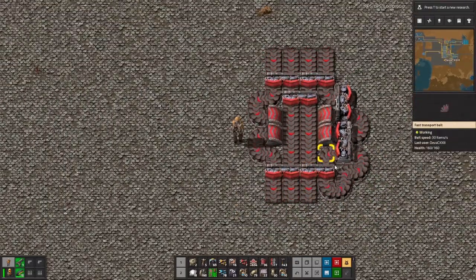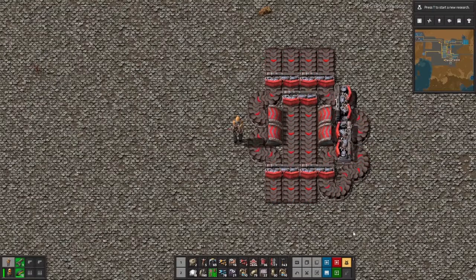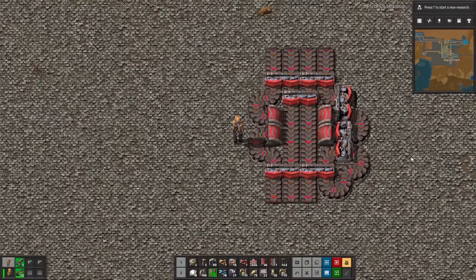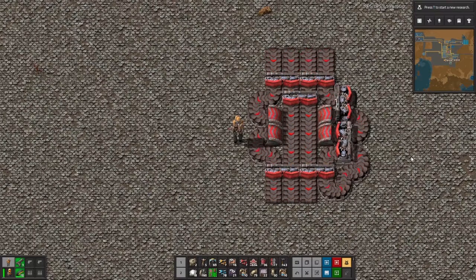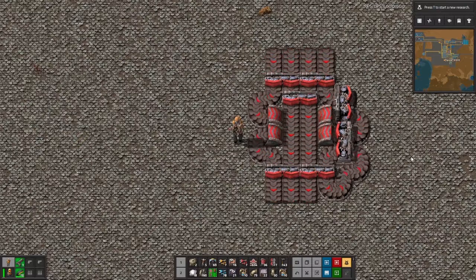And there we go. What we have here is a fully functional 4-to-3 belt balancer. Make sure to hit that like and subscribe button if you want to see more step-by-step Factorio tutorials like this in the future. Thanks for watching.